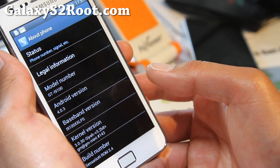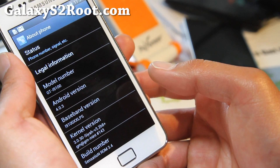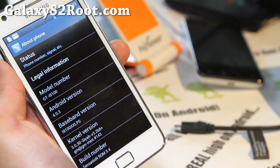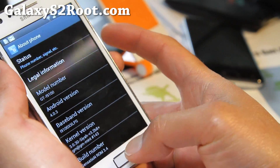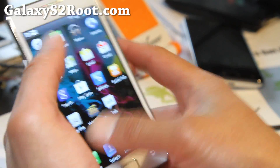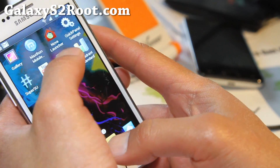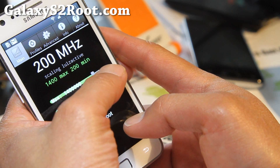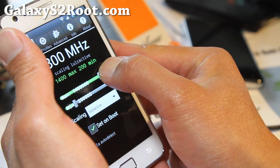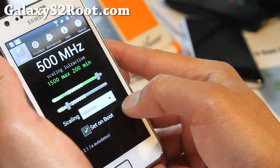I wanted overclocking and dual booting. I already have another ROM running — Resurrection ROM on the other slot — so I installed the Sia Kernel to get overclocking. I wasn't able to get stable 1.6, so I brought it down a bit to 1.4.